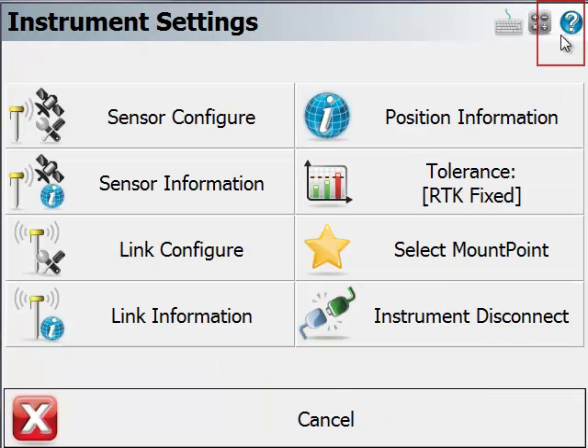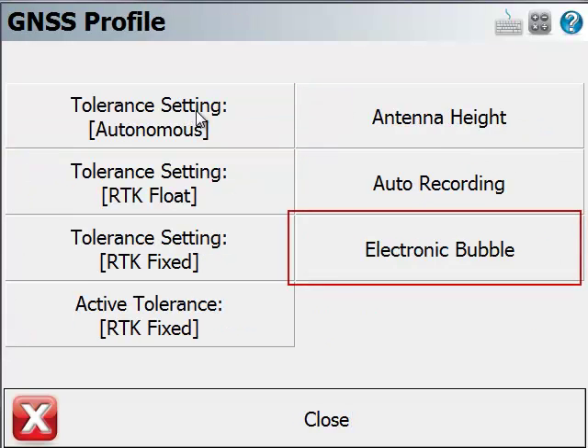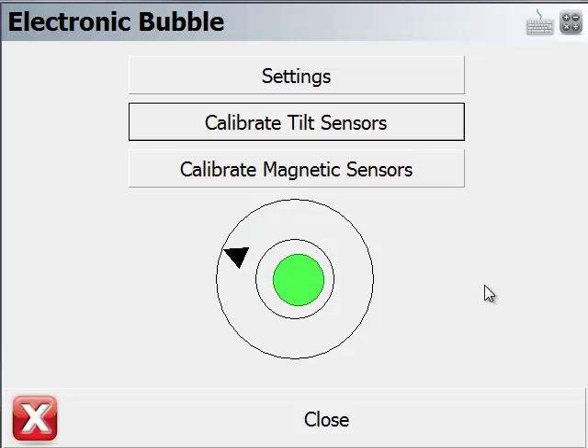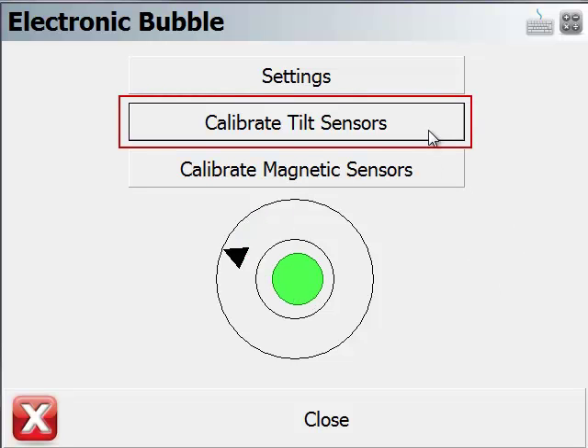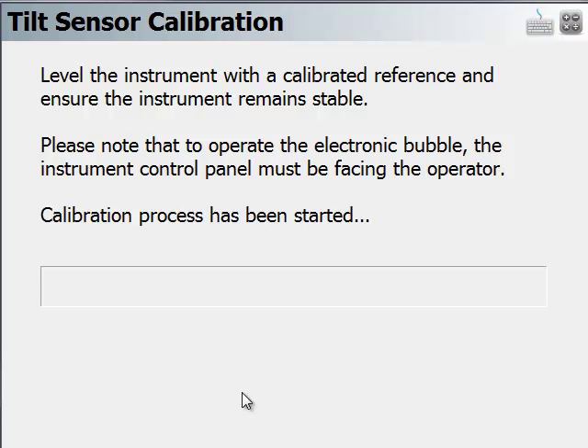We're going to the instrument toolbar and we're going to sensor configure while I'm connected to this unit. We'll go to electronic bubble. First, we'll show you how to calibrate the tilt sensor. This simply requires you to have the instrument level and start the calibration.